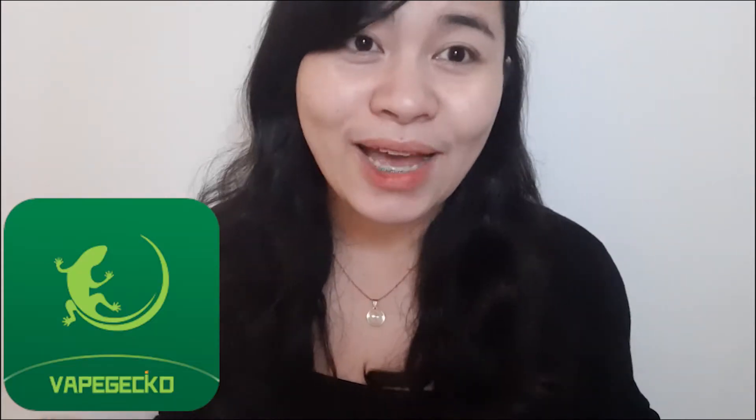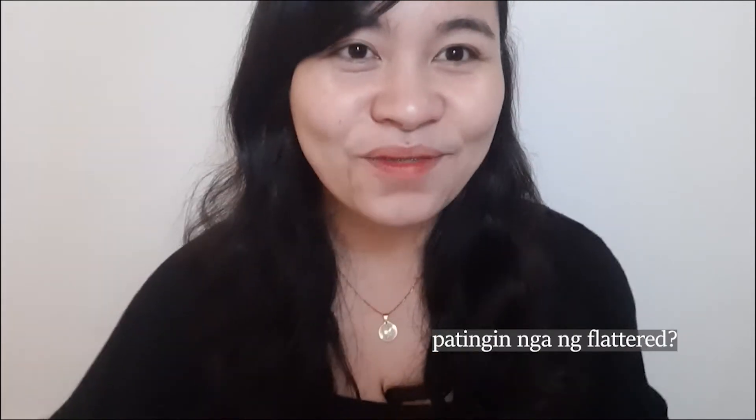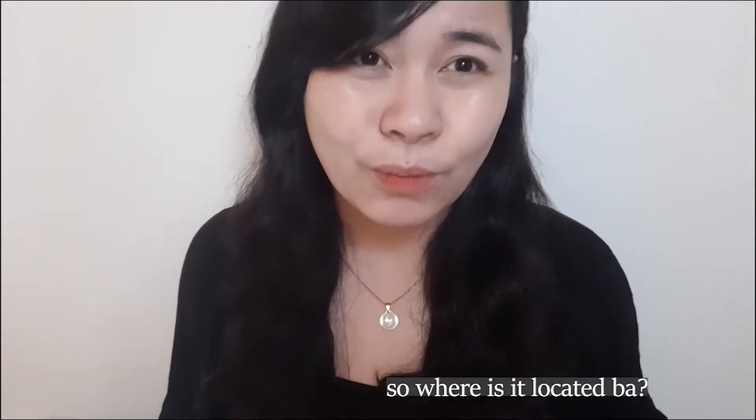So hi guys, welcome back to another video. Today is going to be very special content because I just received an invitation from a shop called Vape Gecko to try out their products. I'm very flattered. The shop is not located here in the Philippines, so they're expanding their market here.